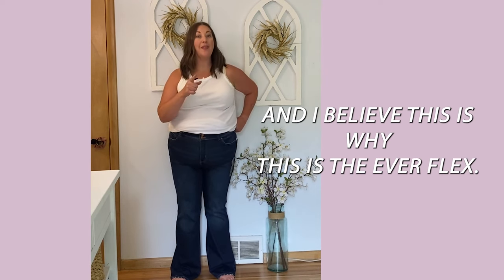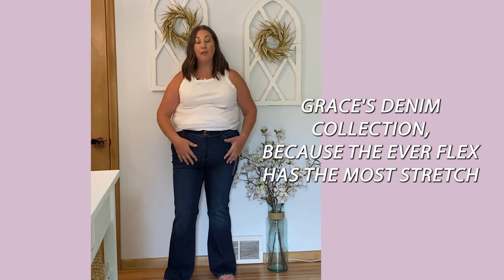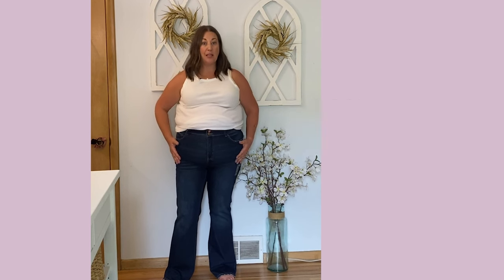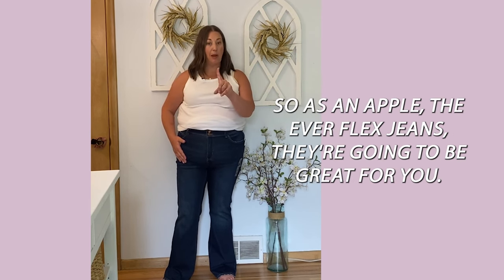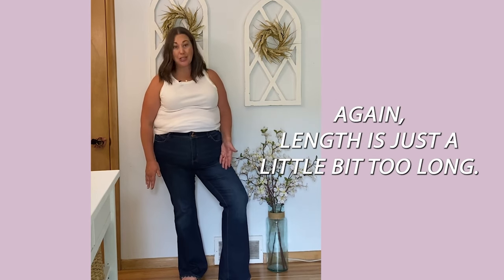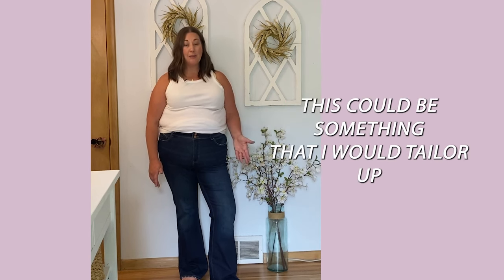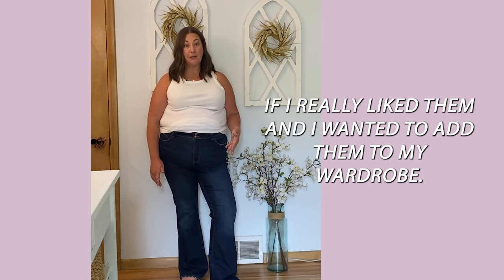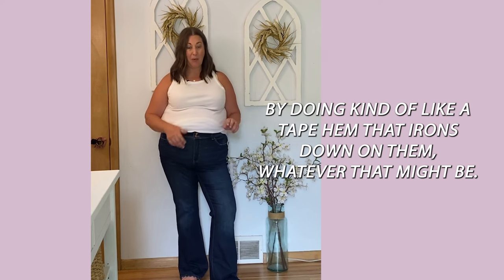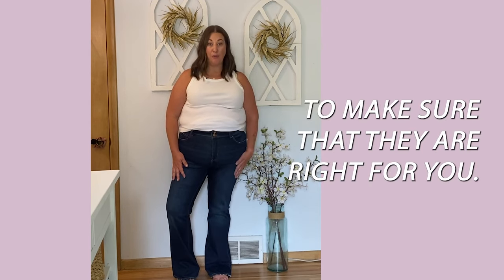This one is the Everflex, which I'd say is my favorite of all the Maurice's denim lines because it has the most stretch and bounce back — a real hugging fit. As an apple shape, the Everflex jeans are going to be great for you; that's why this is so nice and hugging through the hip and rise. The length is a little too long, which has been a common issue across these pairs. You could tailor them up, or do a fake hem using iron-on tape — there are ways to fix the length to make them right for you.